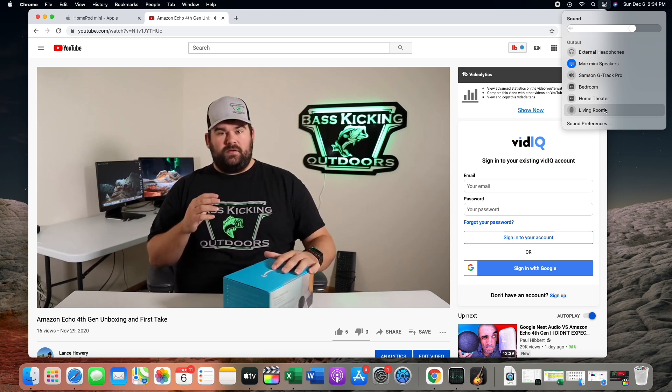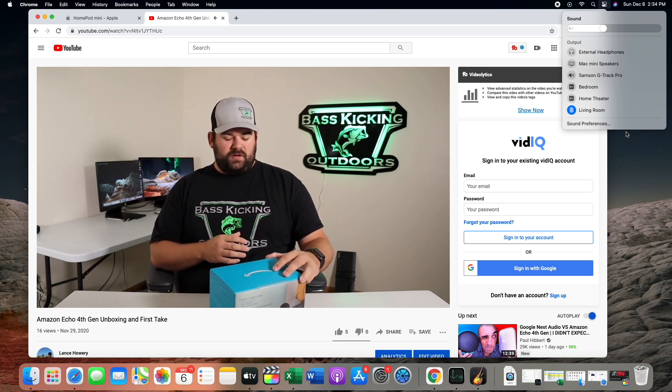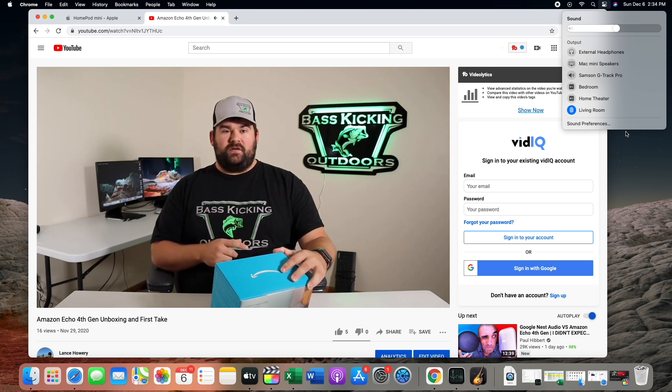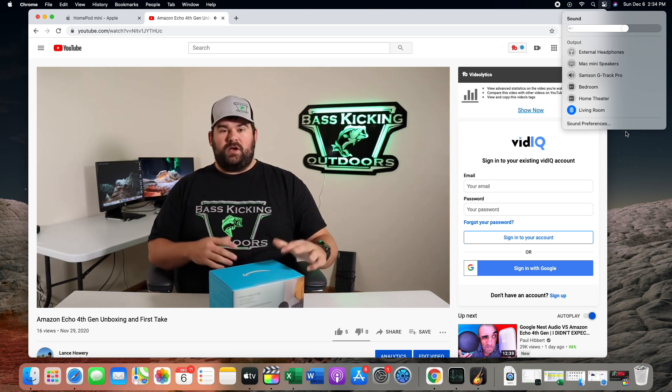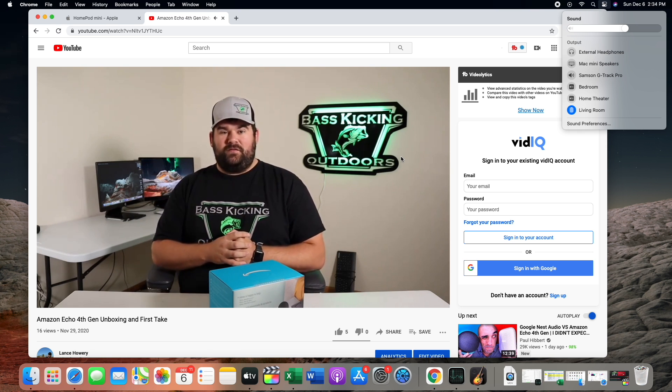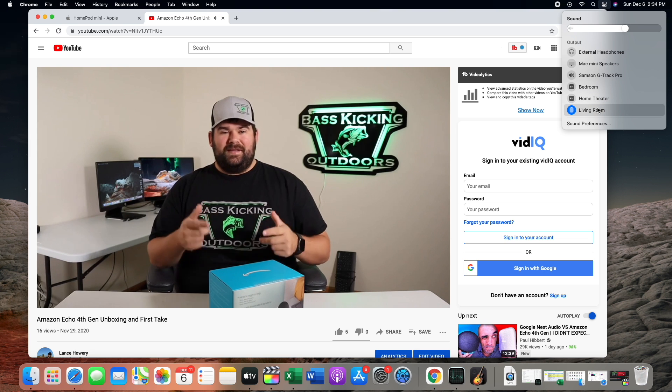The HomePod mini — the living room one — is what I'm using right now. Coming down the pipeline will be some comparisons with the HomePod mini. Make sure you hit the subscribe button and turn on the notification bell so you guys don't miss them. Let's dive in.